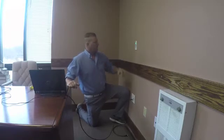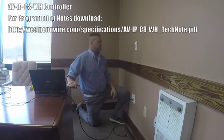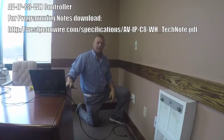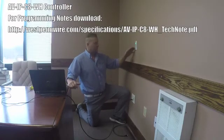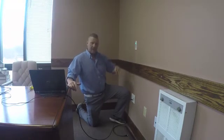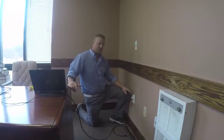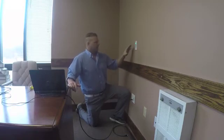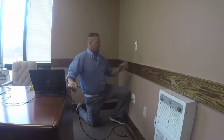The 8-button controller is kind of the brains of a point-to-point application. To simply program this, all we have to do is take our laptop and plug it into the Ethernet switch. Each one of these IP devices has an IP address that we can access information on. For our 8-button controller, I programmed it to have HDMI, VGA, audio up, audio down, audio mute, and unmute. There are other buttons that you can use for RS-232 or other LAN controls.